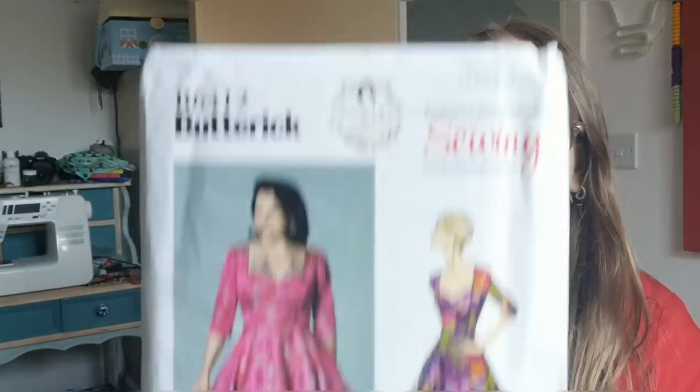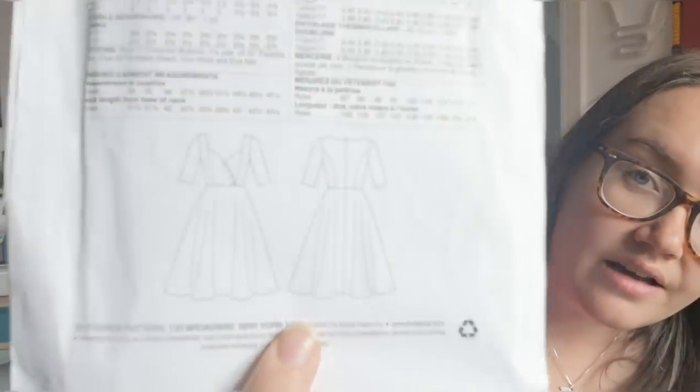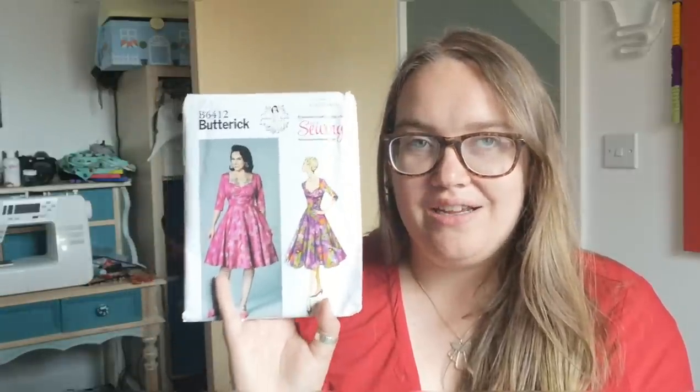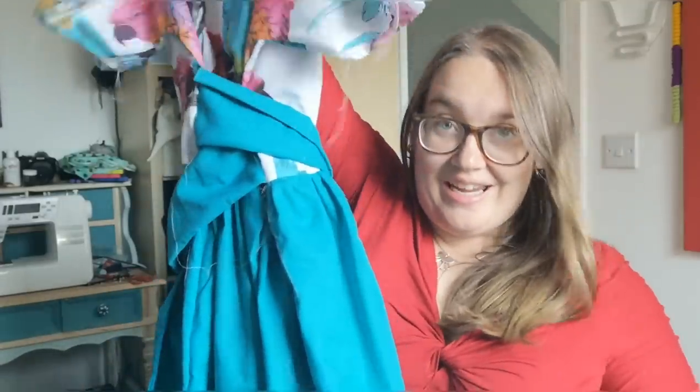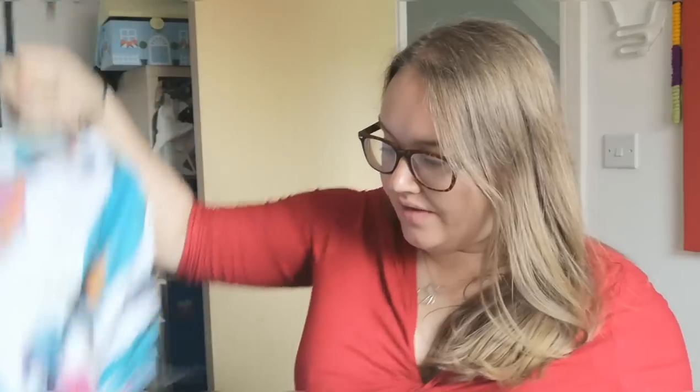Then there's the Butterick 6412 — a lovely princess-seamed, sweetheart neckline top with asymmetric buttons down the side of the bodice. It's a Gertie pattern and was also free in Love Sewing magazine. It's so pretty, and I think it'll be shown off best in a plain solid color. I'd like to sew it in the same bright teal cotton I used for the skirt of the Butterick 6318.